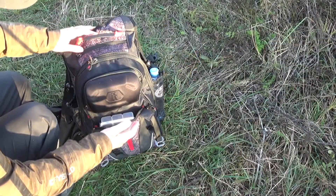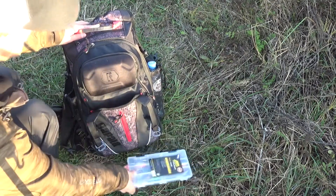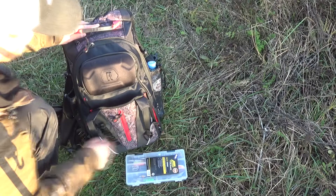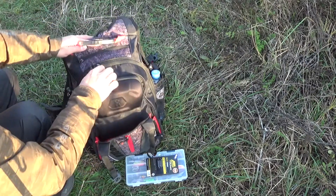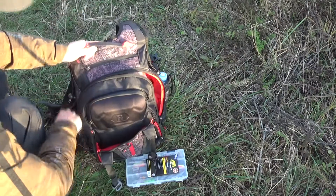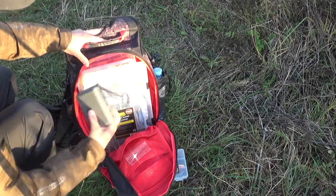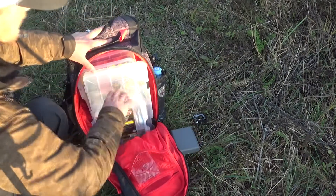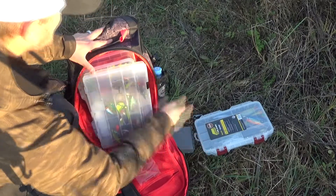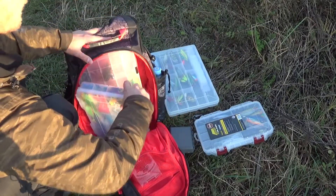Давайте посмотрим, что можно разместить в этом рюкзаке. Во внешнем отделении — небольшая коробка; есть возможность увеличения за счет молнии. Внутренний отдел открывается очень широко — удобный доступ. Смотрите: несколько небольших коробок, и три большие коробки вмещаются.